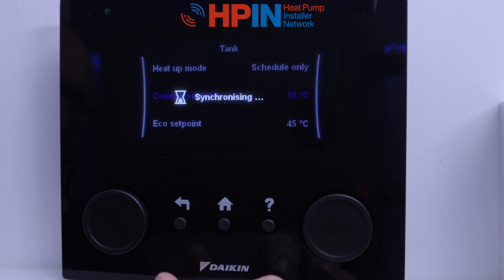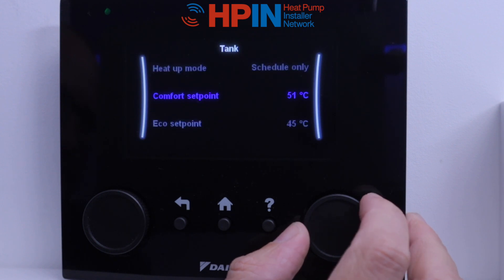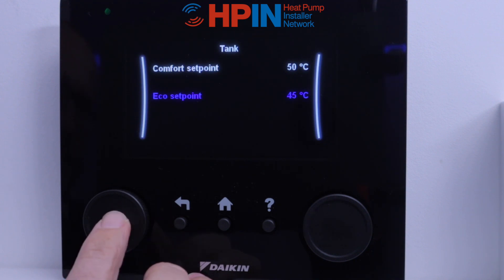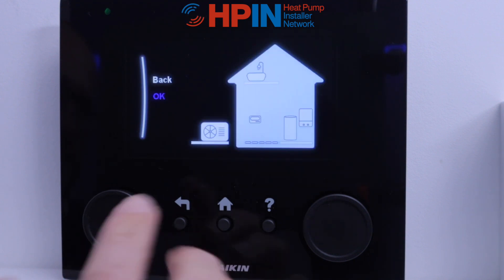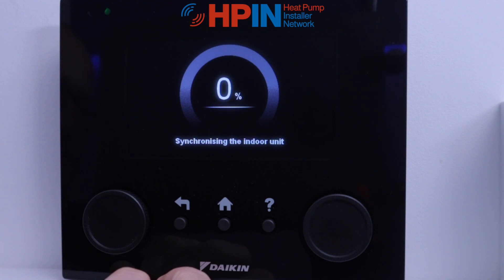Once you're happy with that, click again and we've got comfort set point — this is where we set how warm we want our water. Then we've got our eco set point, which is our economy mode so we can have it at a lower temperature. Once we're happy with this, click again and it gives us our view of our house and our heat pump outside. Click OK and it will synchronise with the unit — this sometimes takes some time. But once it's done that, you're all set up and then you can play with any additional settings, or if you want to purge the system, you can do that. And there you go.